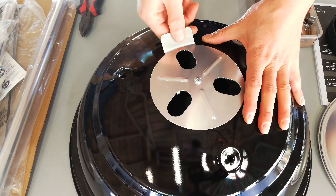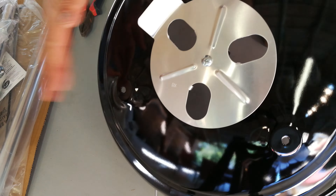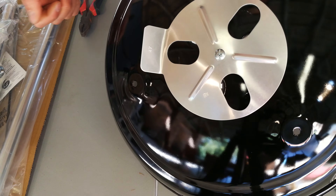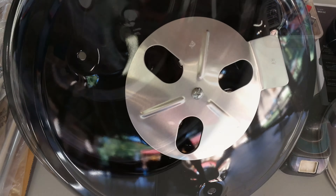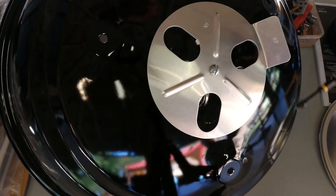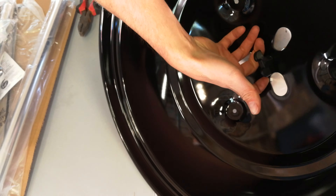All you really need is a flat screwdriver — electric or manual, it's all fine, as long as you've got a flat screwdriver. What you want to do is put this on there, insert it, and hold it in place while you screw it. I'm just going to use my portable screwdriver.